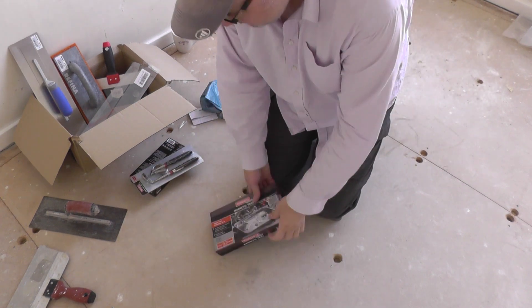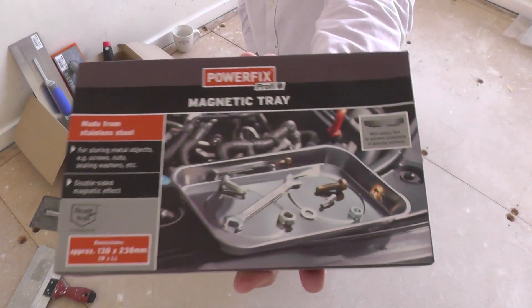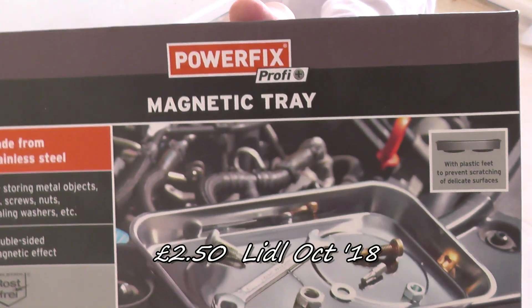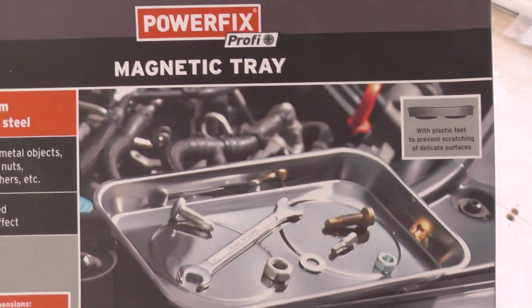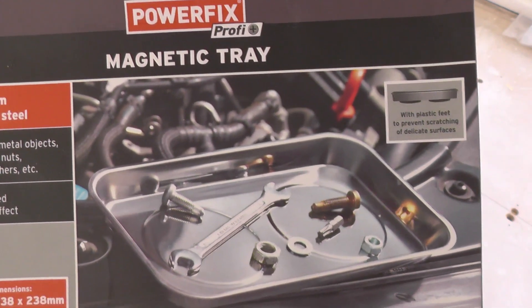Something I've been thinking about for a while now is one of these magnetic trays. And it just so happens that when I was doing a little bit of shopping, I saw one of these. Once again, very cheap price — for what it costs, I might as well just stick one in the basket. So I've got one of those as well.